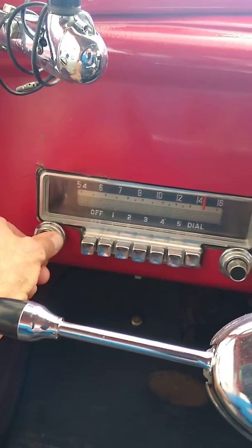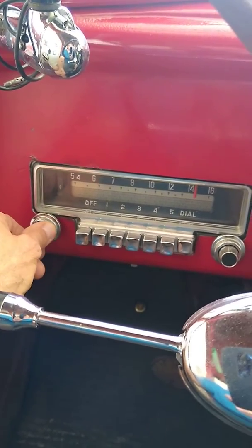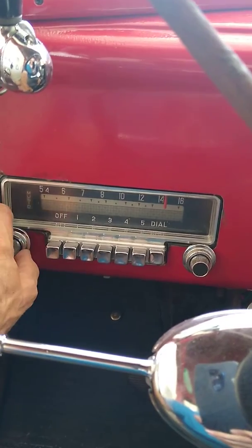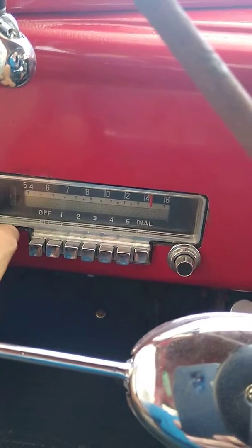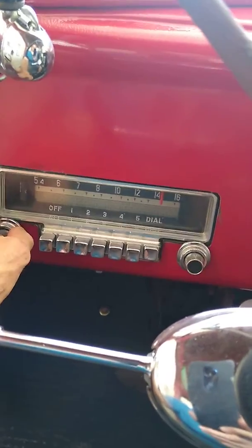And there it's streaming from my computer. Then use your volume there. And I've got tone control as well, depending on what I want.